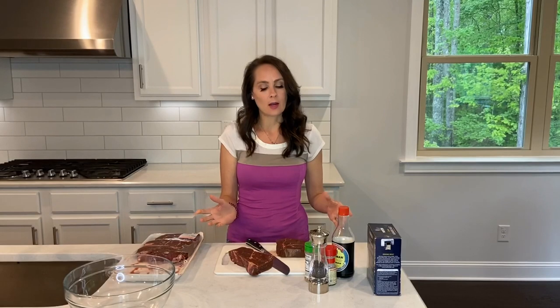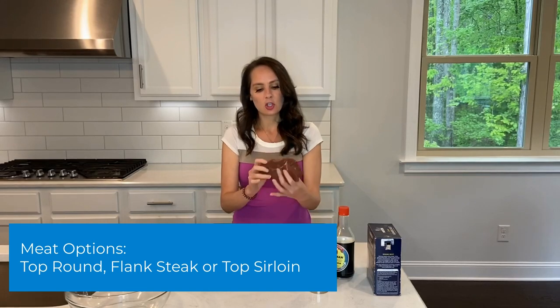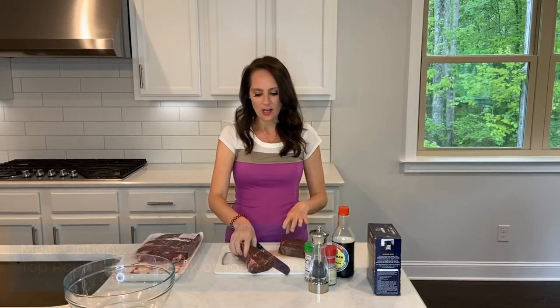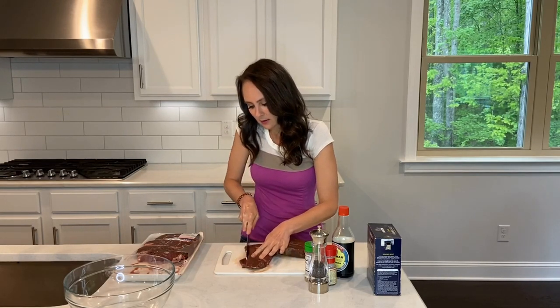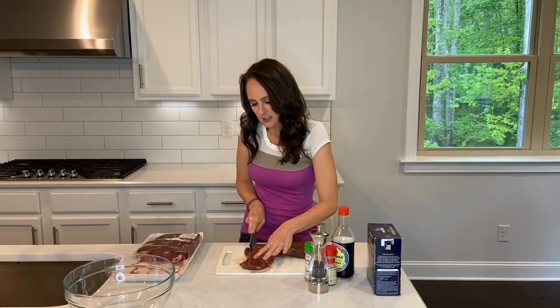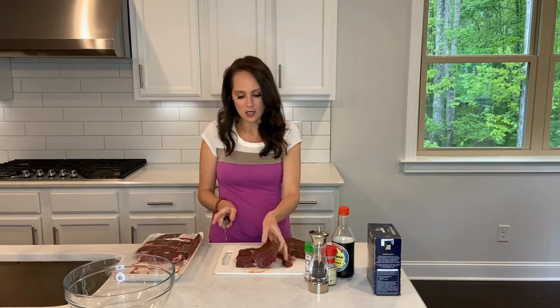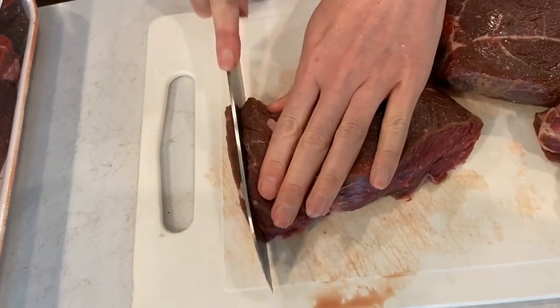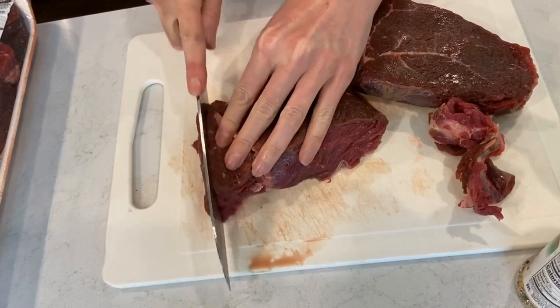I got some sirloin at Costco — that's the only thing we had right now — but you could use top round or flank steak for this. What you're going to do is trim all the little fatty pieces off first, because you want your beef jerky to be as lean as possible. Then go against the grain and slice it into really thin pieces, about a quarter inch. Place it in a bowl.